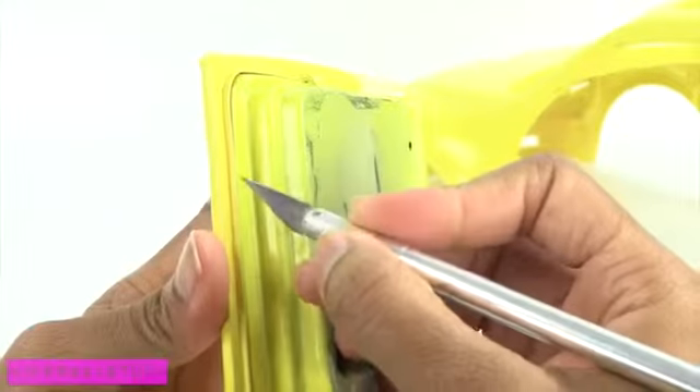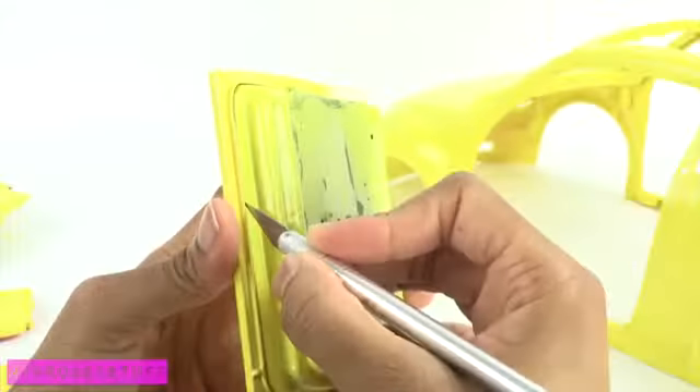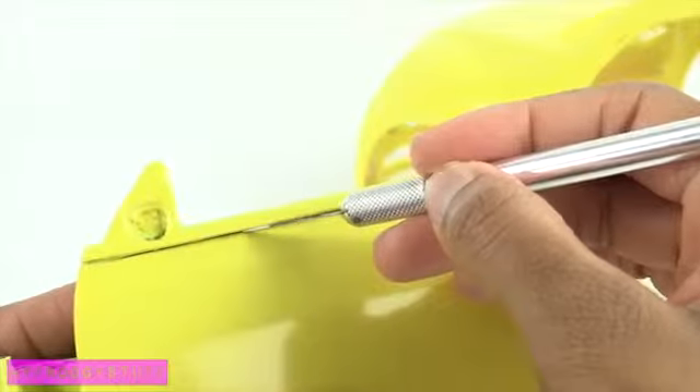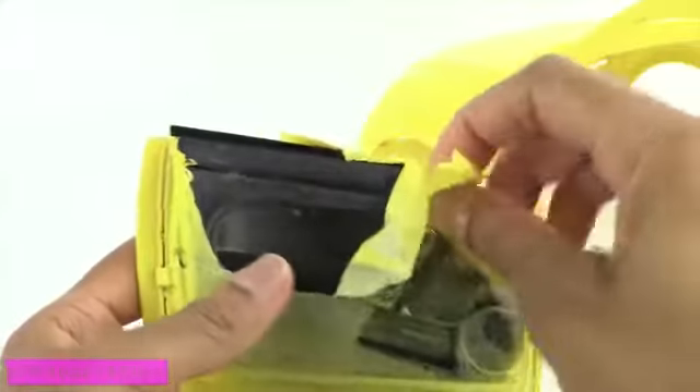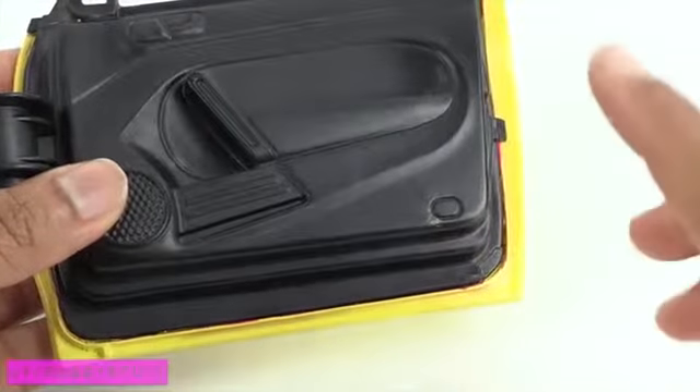To remove the glue coating, I carefully score the edges with an exacto knife very softly, so I don't pull off the paint when I peel off the glue. Then carefully peel off the glue.